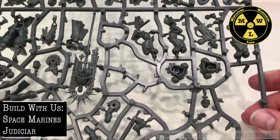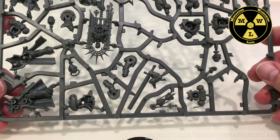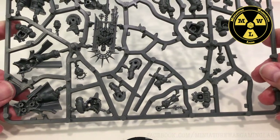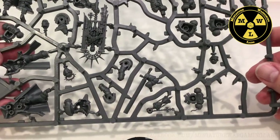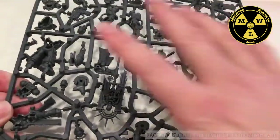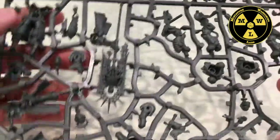Thank you for joining us today at Mintra Wargaming Labs, where we'll be putting together and building the Judicare from the Indominus box set. We can see most of the model is on this part of the sprue right here, a little spread out. So let's get cutting.